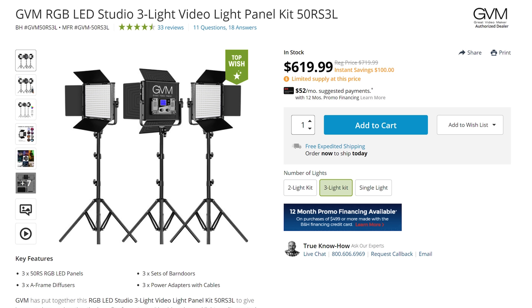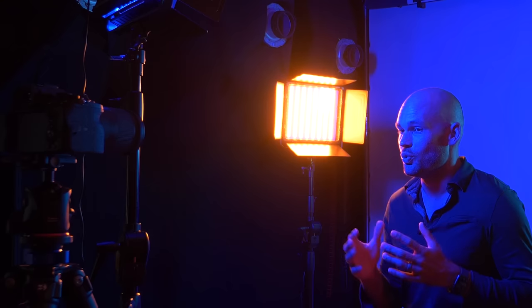These lights by GVM currently cost $620 for an entire kit of three in a soft case with extra accessories included. Obviously, the average photographer or videographer doesn't need ultra-saturated colors all the time — these RGB LED lights can also work as normal color-shiftable lights. But if you ever want wacky blue light with crazy orange from the side, you have that option.